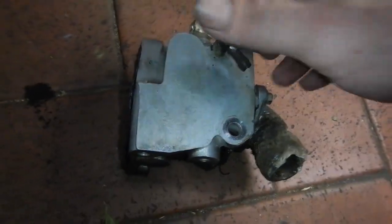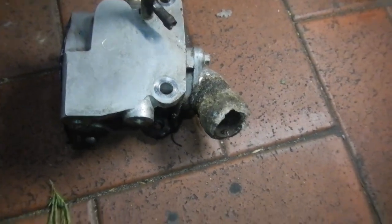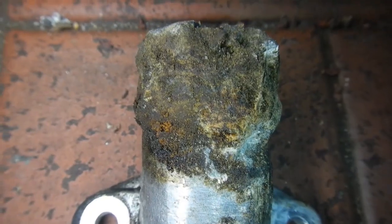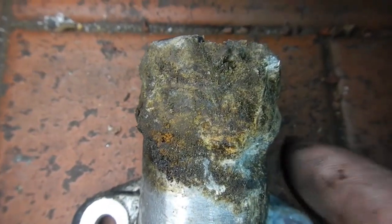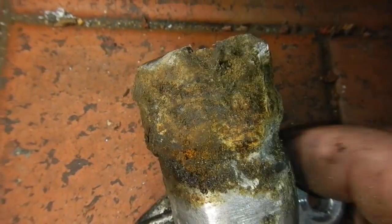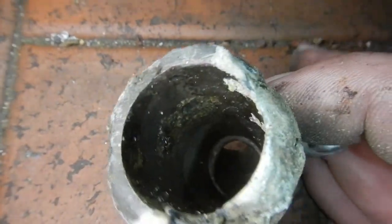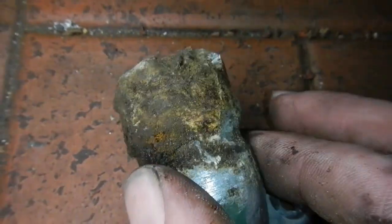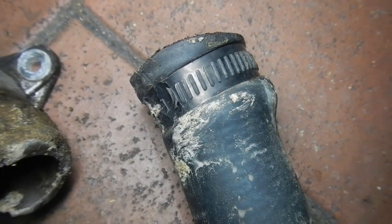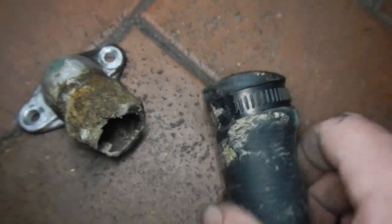I decided to take the whole thermostat housing off because where the bypass hose goes is in pretty bad shape. As you can see it's not looking too happy — it's getting a bit thin in places. Time for a new one. Might wire wheel it just for the fun of it to see what's left. There's the hose — nicely swollen right there. The clamp was on crooked which probably didn't help.